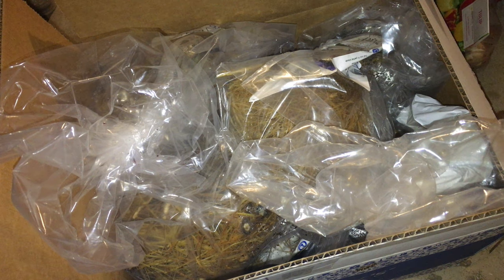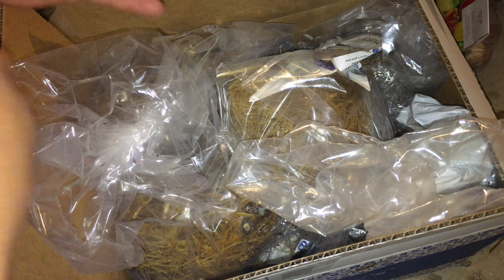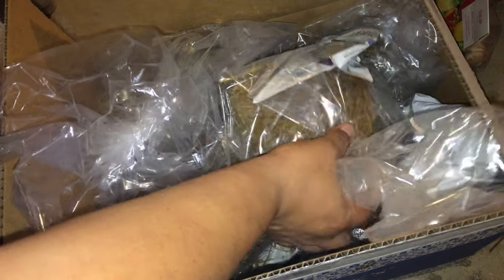My name is Albert — I keep forgetting to mention that, and some people are like, well, who the heck is this? I don't show my face in my videos, and maybe I will eventually, but right now I'm not comfortable with that. So we'll just get to the unboxing.